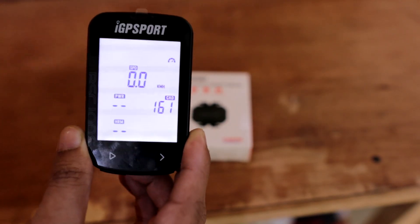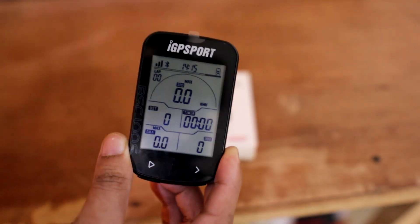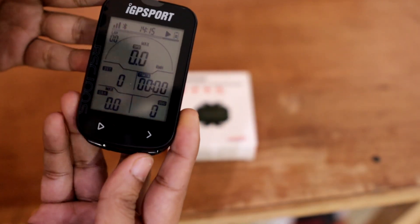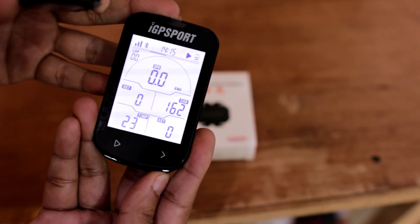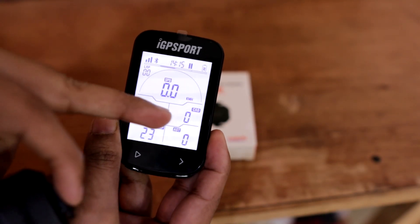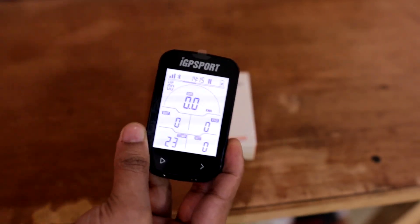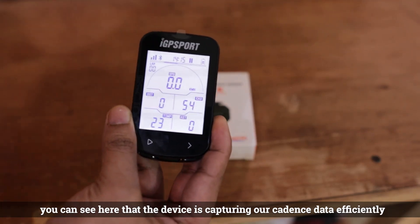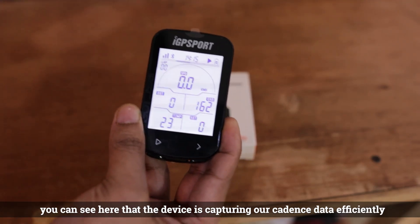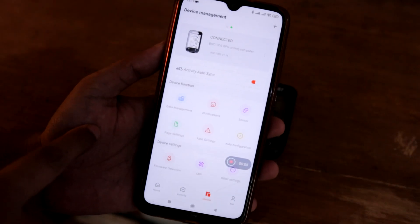It has connected the cadence sensor and is showing us the data. I'm spinning the cadence sensor fast by hand so I can show you the data. Cadence is now connected. Let's see if it's showing on the other side — here we have the cadence data, currently at zero. Let me spin it fast and see if it shows the data. And there you go — the live data is showing right here.